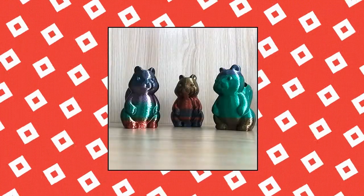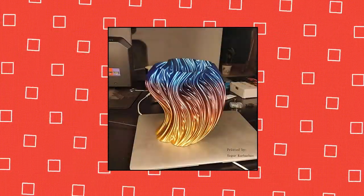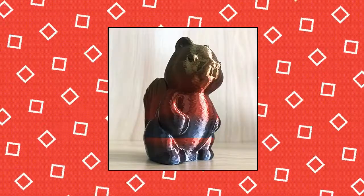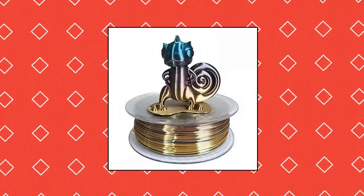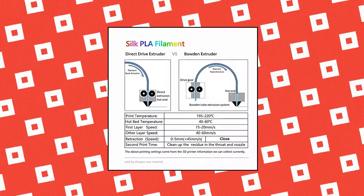3D Printer Silk Rainbow Multicolor PLA Filament. No polishing needed. Printing at high detail results in a beautiful finish. Highlight Silk PLA Filament multicolored color — nice shiny metallic special rainbow multicolor gradient. The change from one color to another is random.